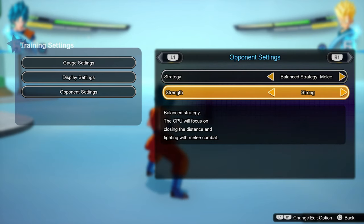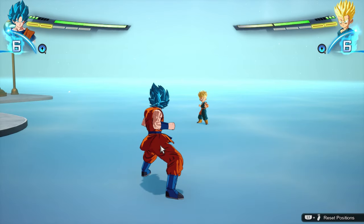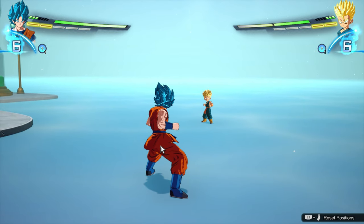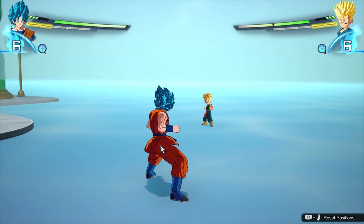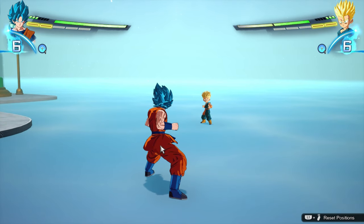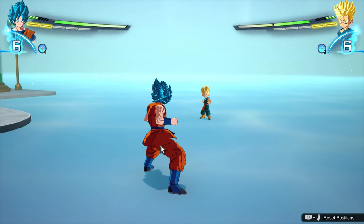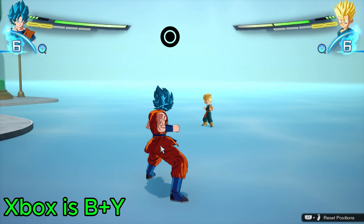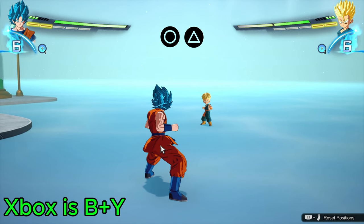First off, I use classic controls. This is because I came from Budokai Tenkaichi 3 all the way from the PS2, and I still played that game until this game was released. On classic controls, Perception is Circle plus Triangle.